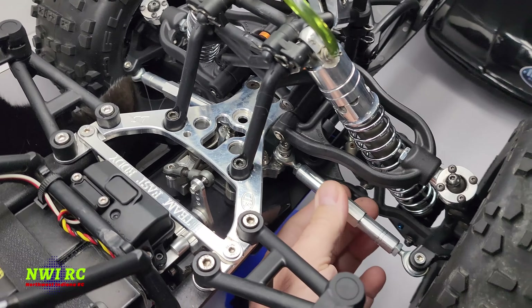Another upgrade: I bought a Hostile 54 tooth spur gear and installed a 20 tooth pinion. This is going to be completely different — before it was an 18/57 setup. So if I'm correct, this thing should be pretty wild. She's all together and ready to rip.